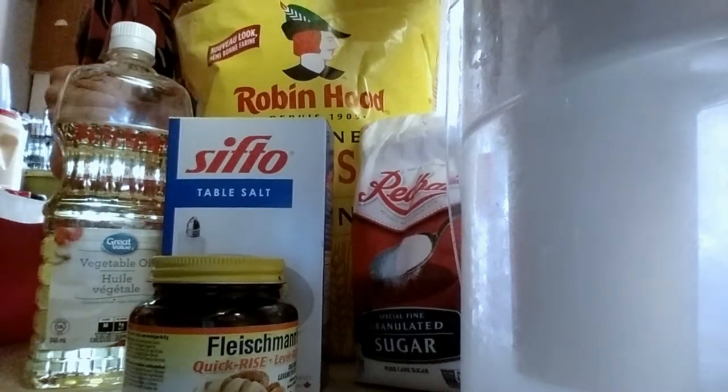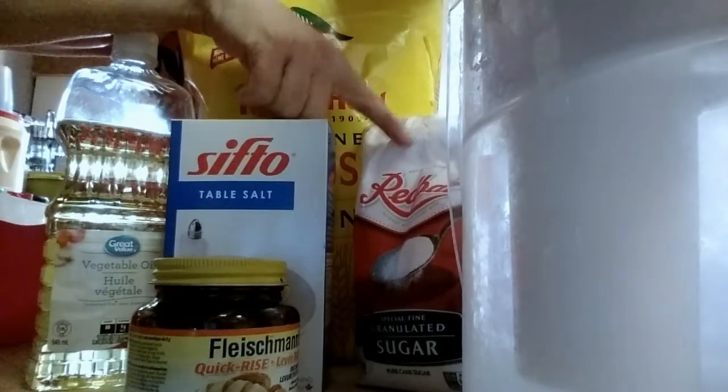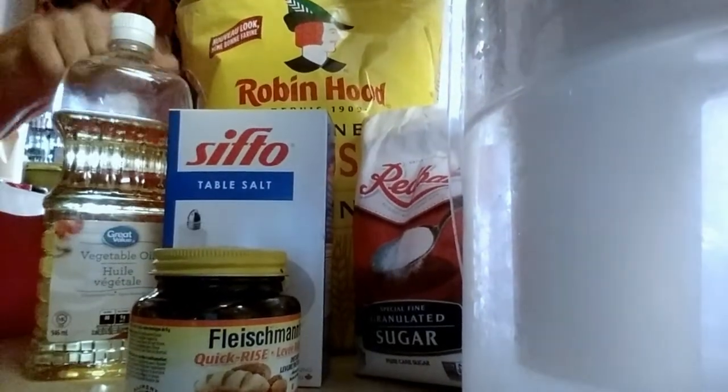Ready to make bread. So we got flour, we got water, we got sugar, we got salt, we got yeast, and we got vegetable oil.